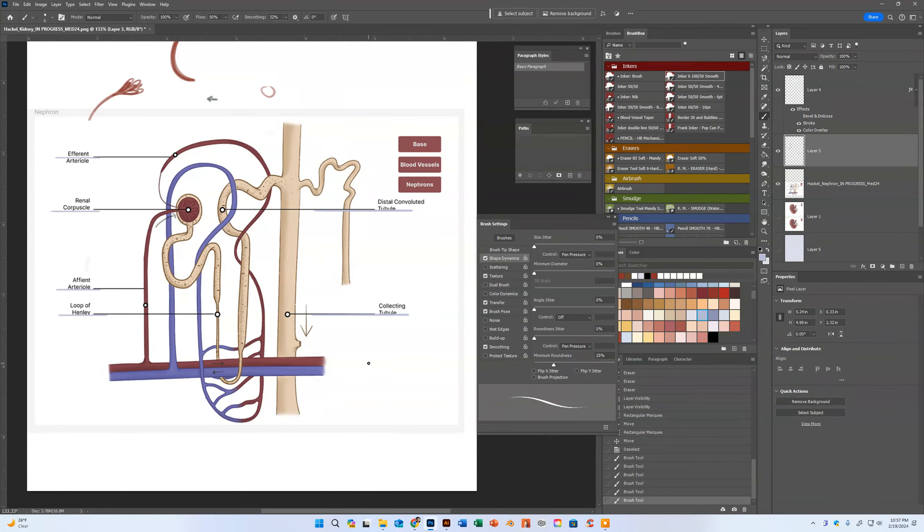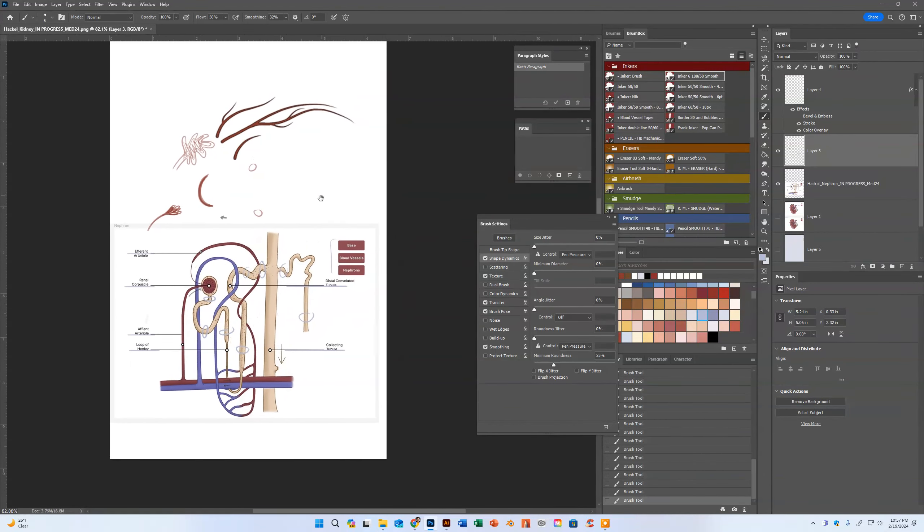It's looking good otherwise. Again, just consistency in thickness — we have thin spots, we have thick spots. We have real thick here and this one is real thin. These structures are all going to be a similar thickness — this and this and these should all be very similar in thickness without a lot of fluctuation. The collecting duct is going to be bigger and that's fine. I'm really excited to see how your interactive piece works out — I hope those tips help.